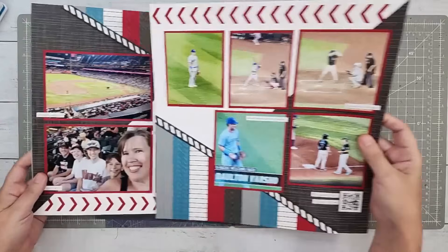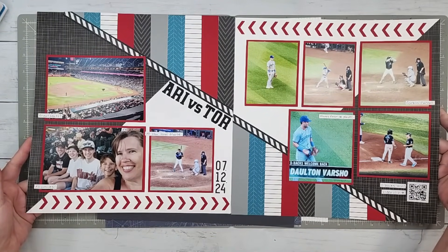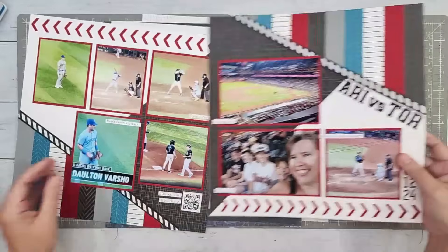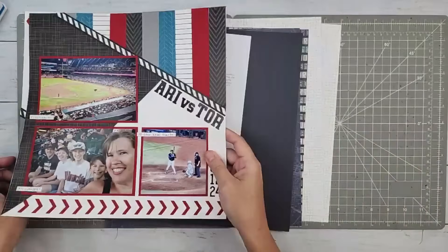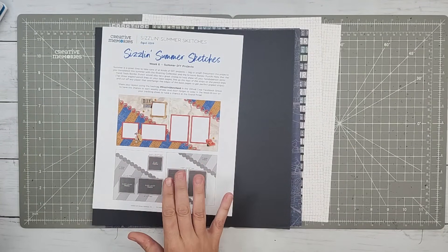I'm going to just quickly show you that. I will link this in the description. You can see this is the one we did for Scrapbook Live today. It's just got the strips and all that kind of stuff. If you take Scrapbook Live and you kind of go the other direction, you can kind of see the fun parallel. So I saw this one come in and I said, definitely, let me go ahead and make a video on it.